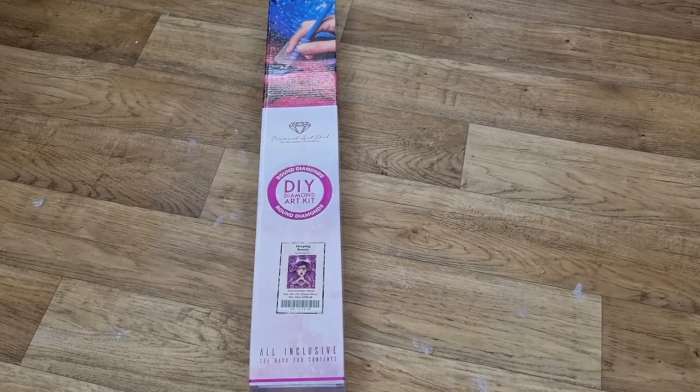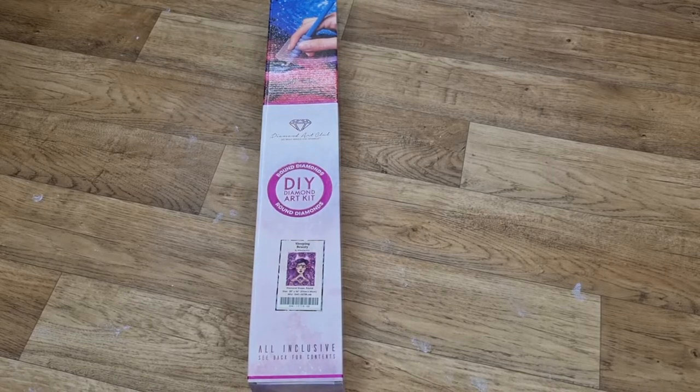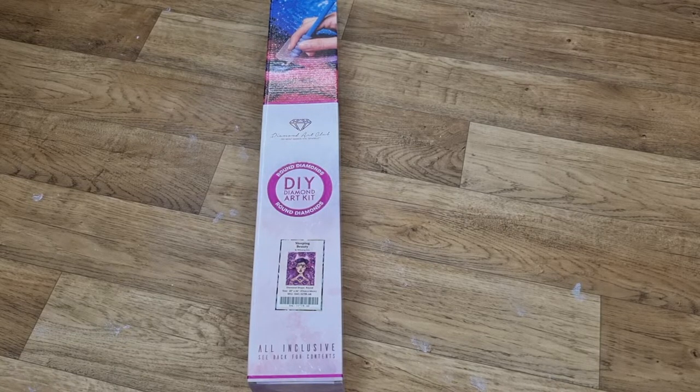Hey everyone, it's Angel. How is everybody doing? I have an unboxing from Diamond Art Club which is Sleeping Beauty by Willowing Hearts.